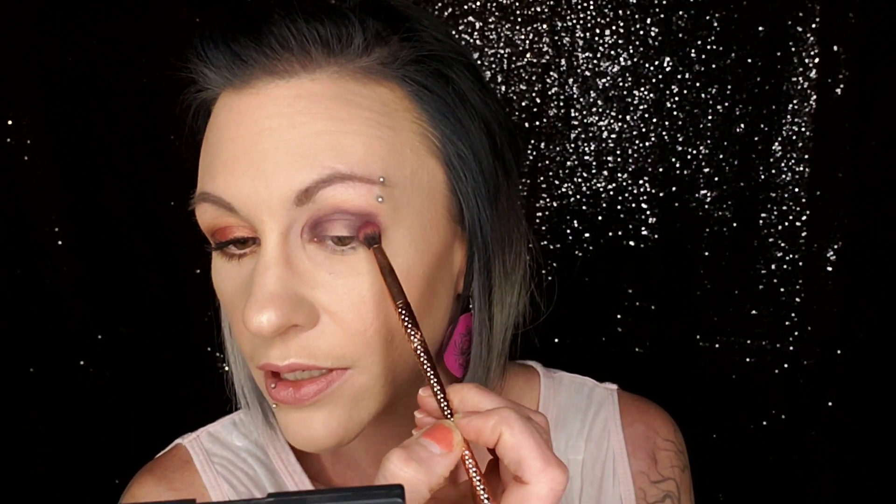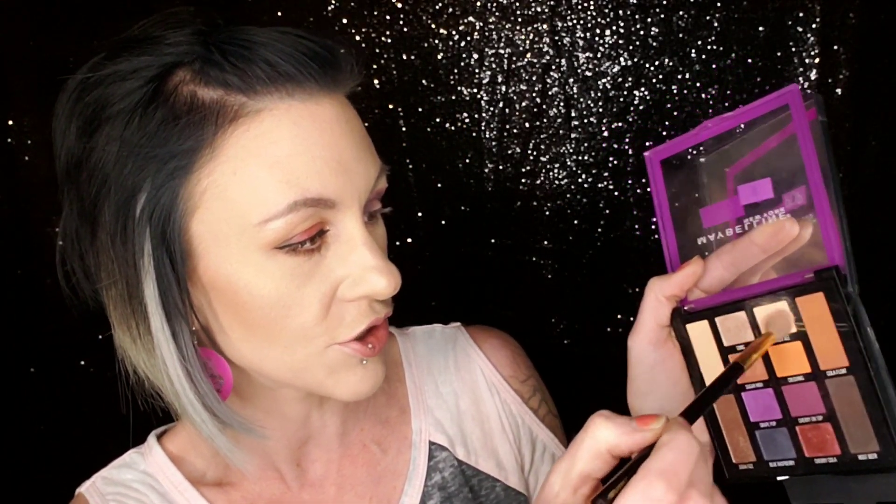Now I'm going to go back in with Cherry on Top and I'm going to kind of go over this, pop out some of that purple back around the edges, smooth things out — you know the drill. Now back in with my trusty Tom Ford and Ginger Ale, just using this to go around the very outer edge and right under the bottom as well. Now we're going to take a little bit of concealer and carve out the very center where that halo is going to be.